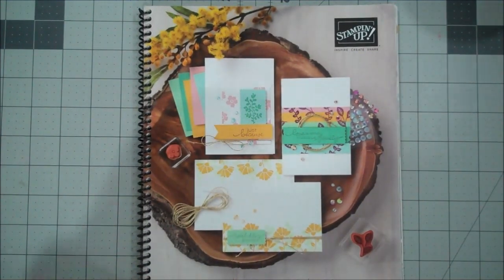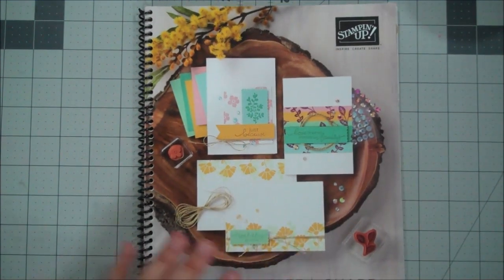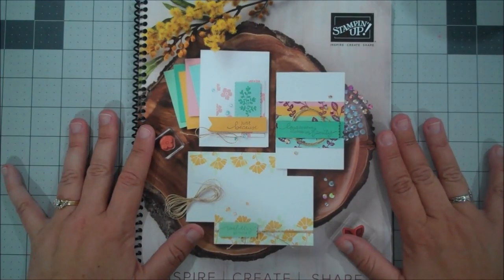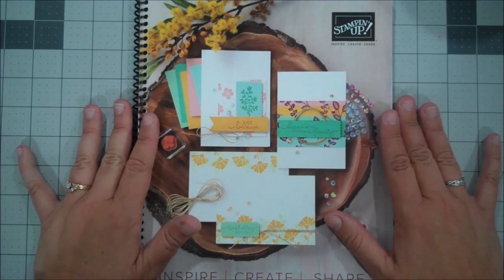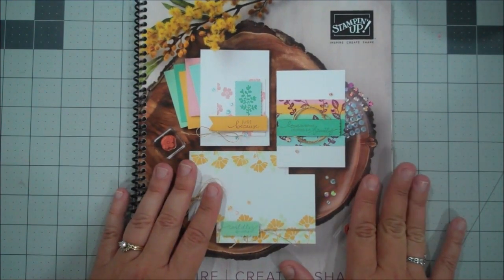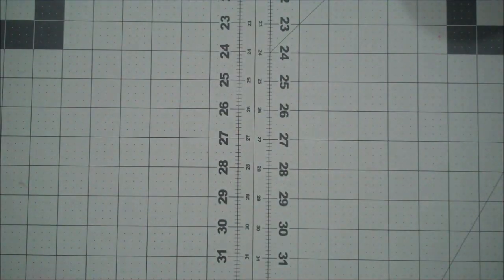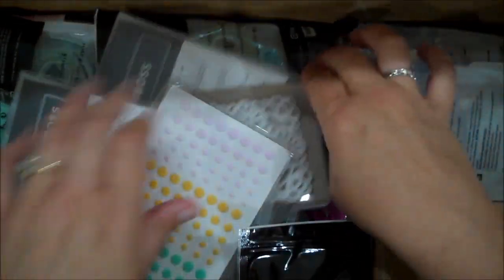Hi everyone, this is Shannon from TheIrishScrapper.com and today I have an unboxing video for you. The brand new catalog went live June 3rd and is available to order now. You can find a PDF of this catalog on my blog at TheIrishScrapper.com. If you are a customer of mine, you should have received yours by now. I'm going to show you all of the new goodies I just ordered, and a few I got during our pre-order about a month ago. Let me grab my box and give you an up-close look at some of our new stuff.